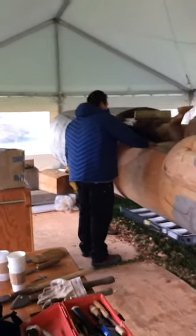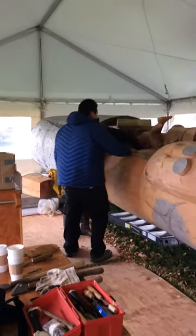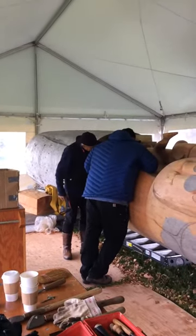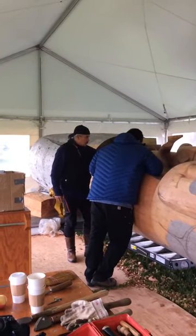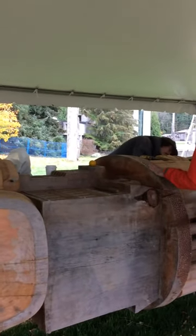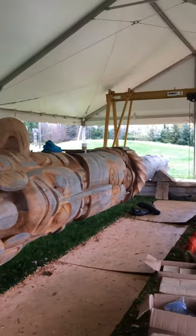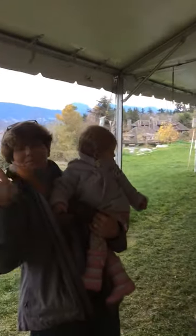This is the Reconciliation Totem being carved by Jim Hart and his team of carvers. Jim is in the navy blue back there with the navy blue cap on, and the totem is out at the Museum of Anthropology right now. Standing behind the carving is Gwalaga, Jim and my good friend Posey's son. He is a master carver as well. Posey will explain because Jim needs to be carving.